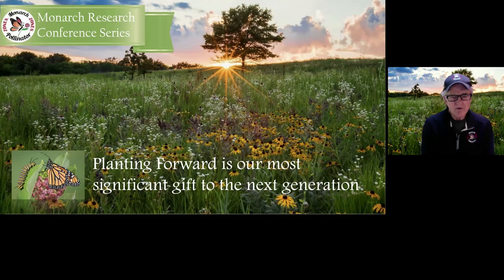When I look at this field of beautiful grasses and flowers, I not only see a field that could attract all the other Iowa butterflies, but also a great home for the monarch butterfly and its caterpillars. Planning forward is our most significant gift to the next generation. Thank you for attending the webinar today and I look forward to having you check these out on our website.